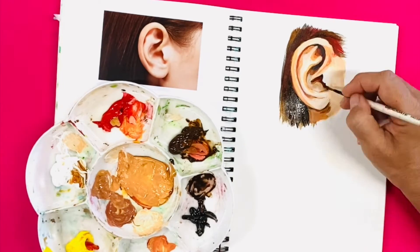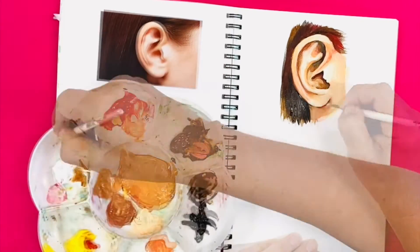But again, be careful — you don't want too much white, otherwise the contrast does not look realistic.